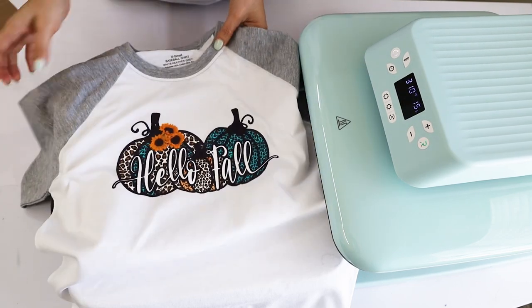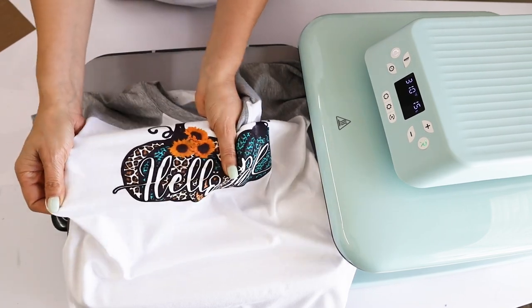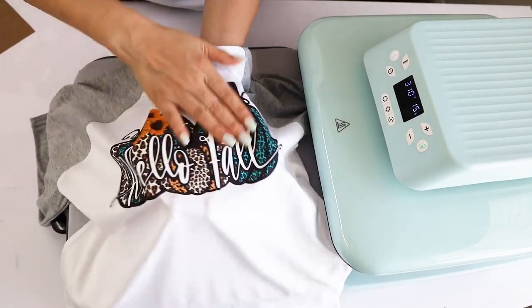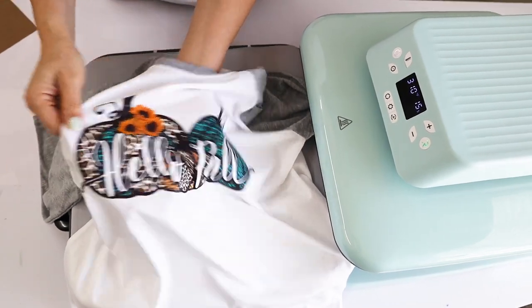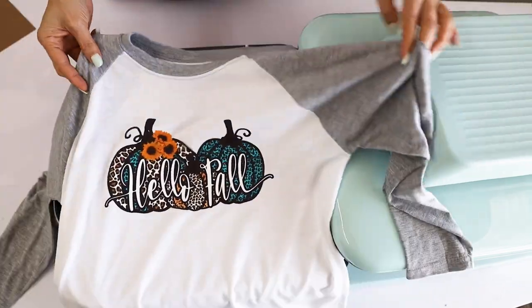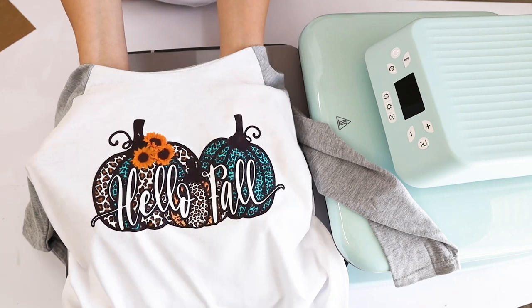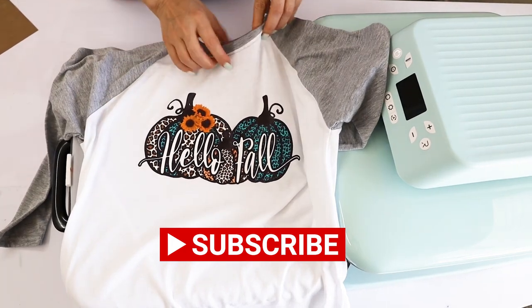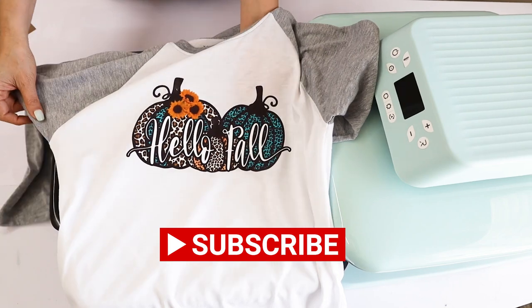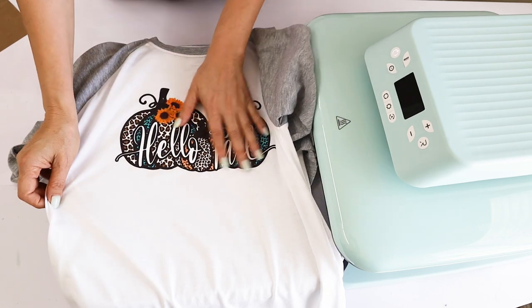And here is the customized t-shirt using Scissor Easy Color DTV! I love how it turned out — it looks like it's printed on the fabric and it's also stretchy. In my opinion it's an excellent option to customize any color and any type of fabric, and you can use any inkjet color printer. Remember to check the description down below since I'm going to link all of the supplies used. I hope you have enjoyed this tutorial — please don't forget to support my channel by subscribing, liking, commenting, and pressing the notification bell. Thank you for your visit and I'll see you in my next tutorial!